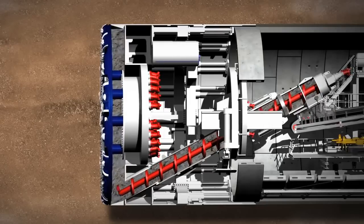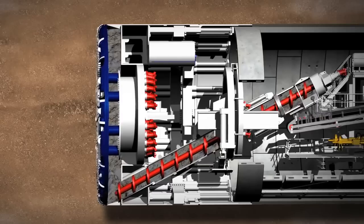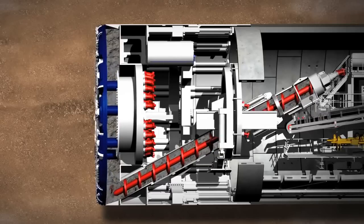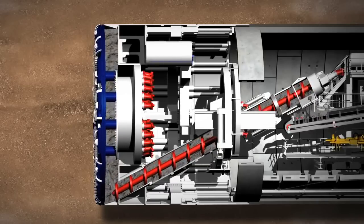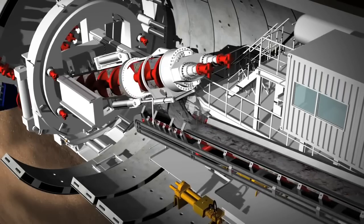The tunnel face is continuously monitored by pressure sensors. They check the turning power of the cutting wheel and the screw conveyor, and also keep track of the material that's been excavated. The material is then taken away on conveyor belts.